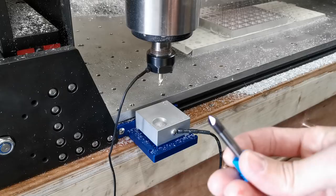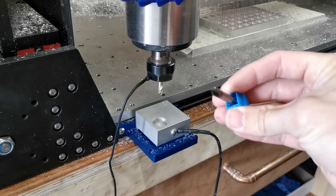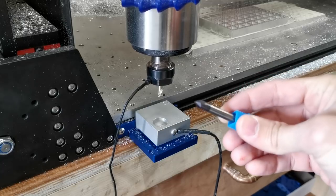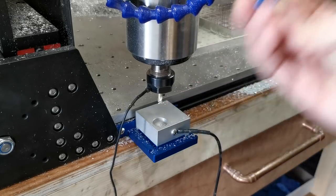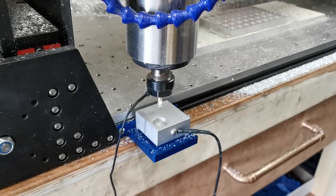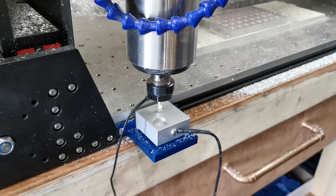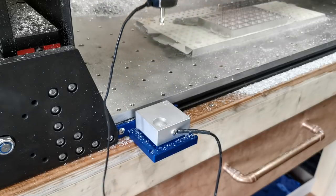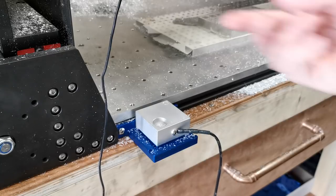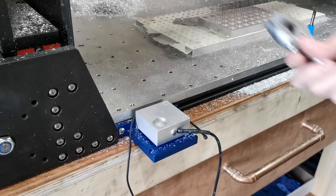The bit I'm going to be changing it for is going to be a chamfer mill. This particular one is a cheap Chinese one — I haven't got any particularly great ones. It's a four flute and we're just going to see how it is chamfering. So we've done our probe, and now again it's paused the cycle — this is for us to do our tool change. It's left itself in place.